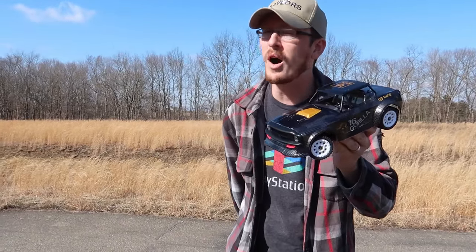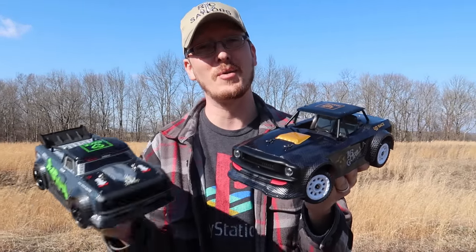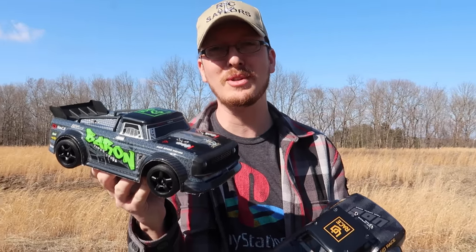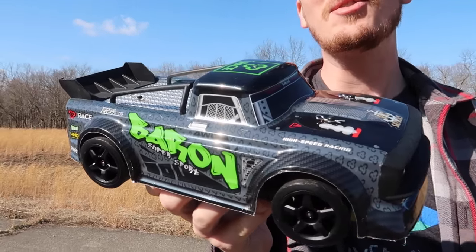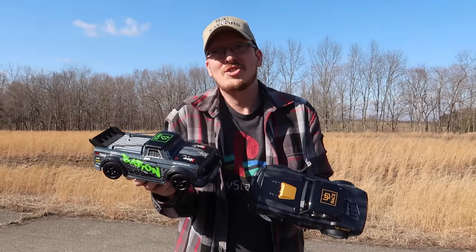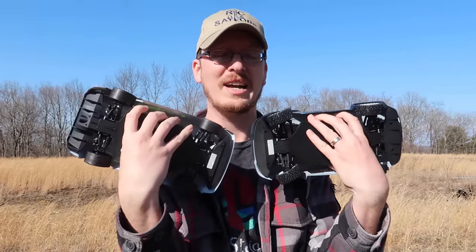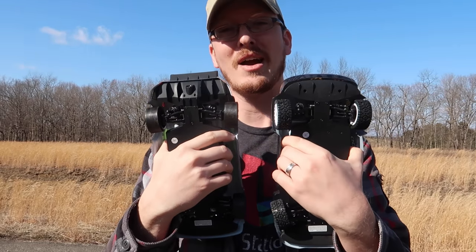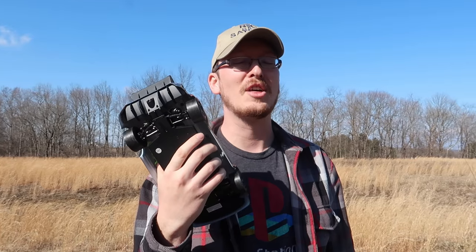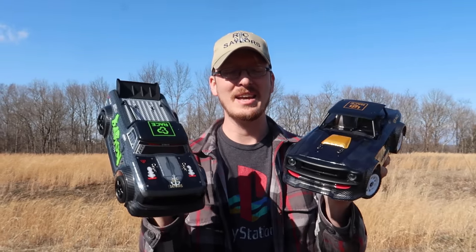We're here today to test one of the coolest little budget RC cars we've ever seen — actually we have two of them. We've tested this one on the channel and absolutely loved it. It is the coolest little street car for the money. The lights are amazing, it comes with two different kinds of tires: regular rubber street tires, or harder drift tires if you want to slide around. That is absolutely amazing.